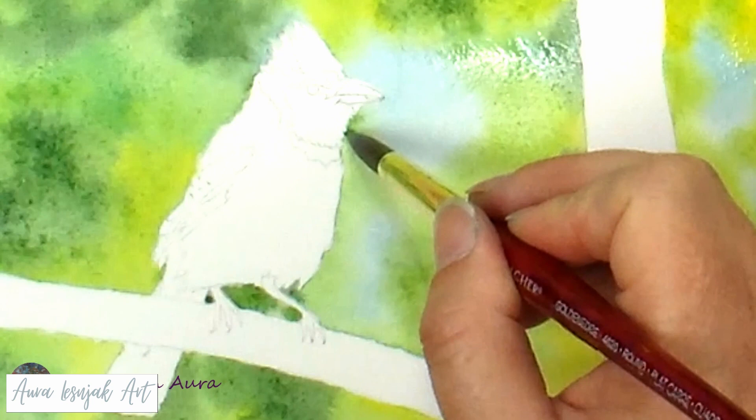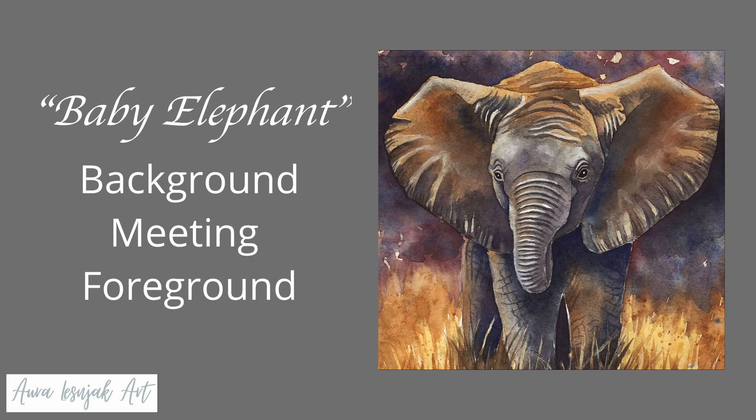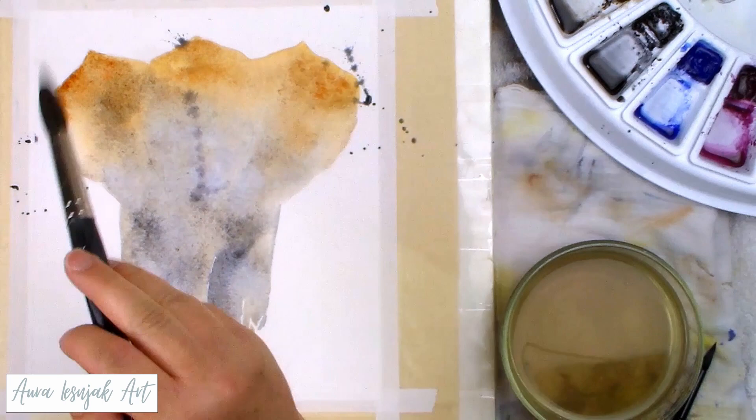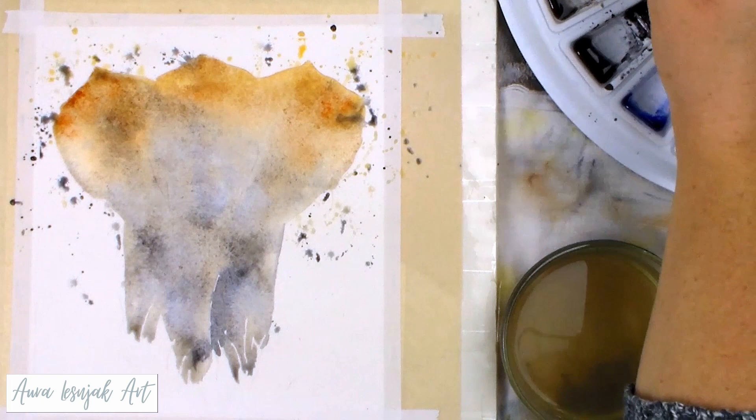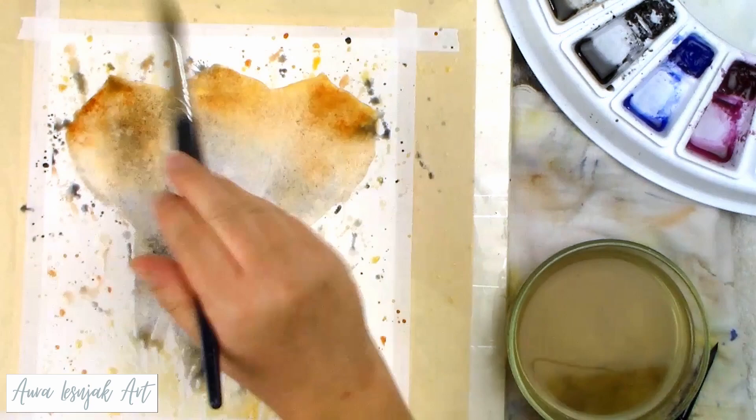For background number four, I painted this baby elephant with another abstract background, but since it softly meets the foreground grasses towards the bottom, it became more representational as a stormy sky. Both the subject and the background were painted relative to one another rather than first one, then the other. I started the elephant with warm browns and cool grays and incorporated the background and foreground right away by splattering paint while the first layer of the elephant was still wet, using the same colors and letting everything blend together.